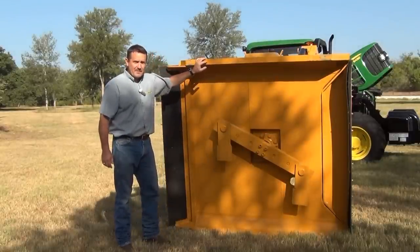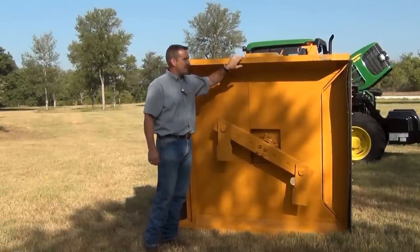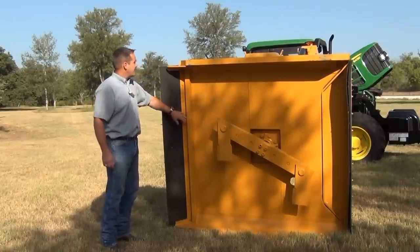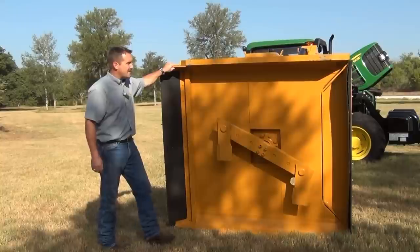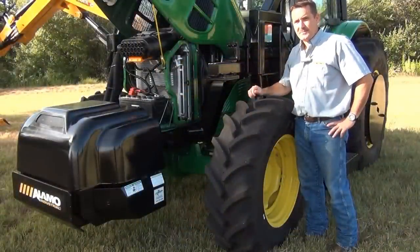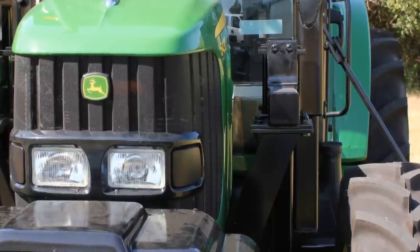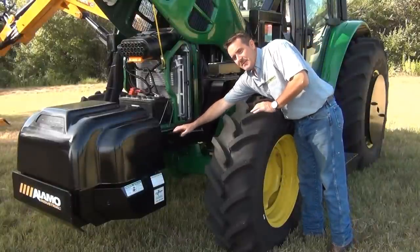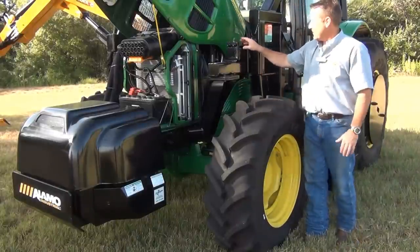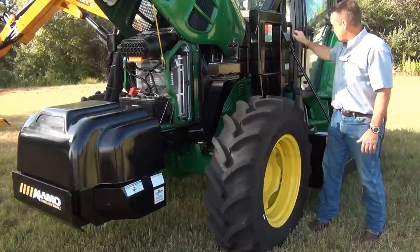Check the skid shoes on the mower deck — this is a normal wear item. Make sure they're not wearing into the structure of the deck itself, and replace them as needed. Check the structure for any cracking on the deck surface and make sure the deflector guards are in place and not broken off. On the left side of the tractor, just like the right side, make sure the bolts that mount the frame and structure to the tractor are tight per the bolt torque chart in the operator's manual. Check the rail mounting bolts to the tractor, the rail mounting bolts, the frame mounting bolts, the clamp mounting bolts, and the bolt that holds the counterweight.